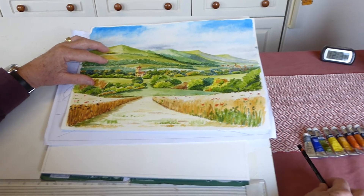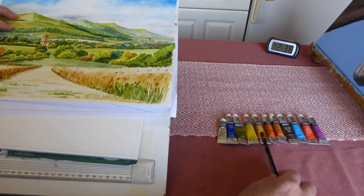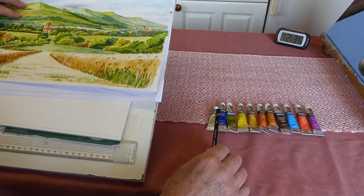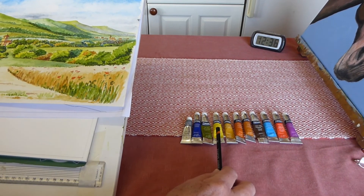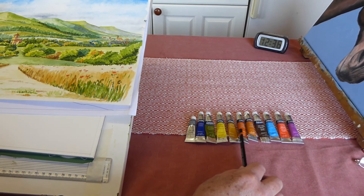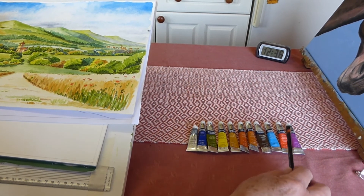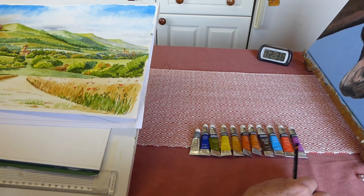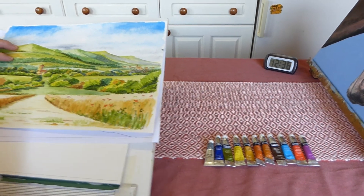Just as a quick line-up of the colours you should be using: either Payne's Grey or Ultramarine Blue, Sap Green, Lemon Yellow, Yellow Ochre, Burnt and Raw Siennas, Burnt Umber, Cerulean Blue, a bit of red for the lovely poppies, and possibly a bit of Purple Lake to work into the background.